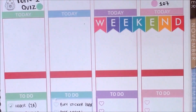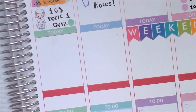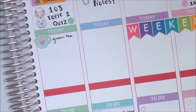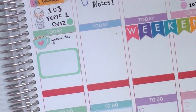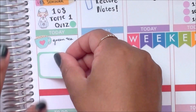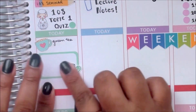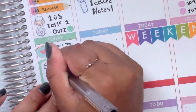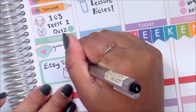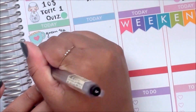Moving on to the next half of the week, I put down a weekend banner from Lime and Mortar — her rainbow banner — and it was the last one I had left. Fun fact: that was one of the first stickers I ever ordered when I started planning, around this time last year. Back to Thursday, I put down a teacup sticker again to mark green tea, then a half box with an envelope icon from my store and a pencil icon from That Planning Girl, marking that I had a few Etsy tasks to do.